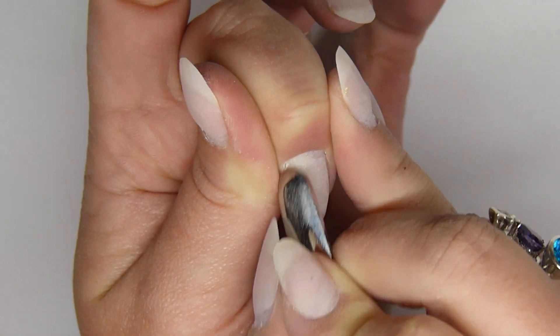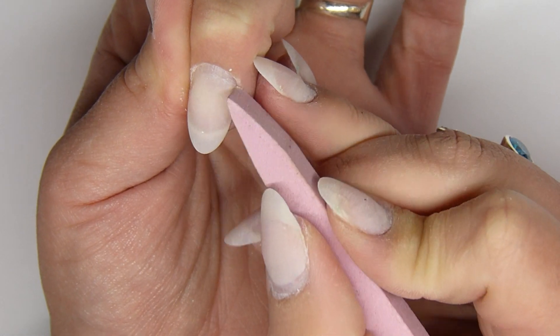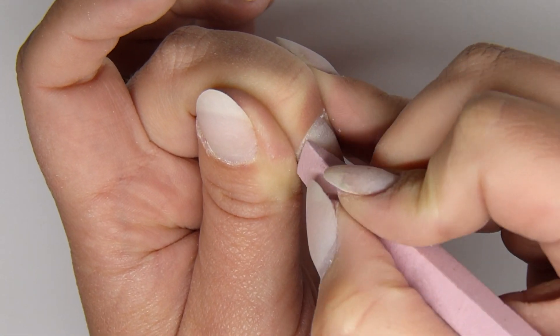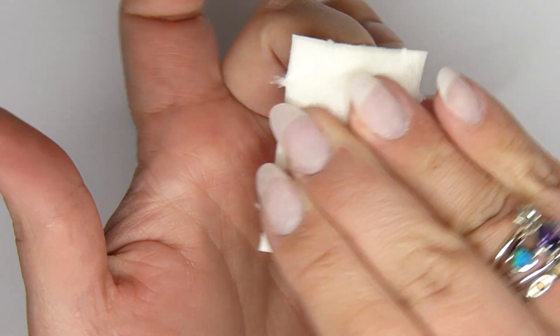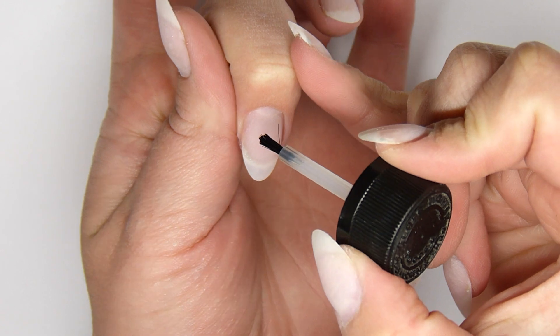Then I push back my cuticles and scrape off the dead skin at the end of the cuticle remover. Then I use a cuticle stone which removes any dead skin that's left — you can see how much still comes off. This really helped my lifting problem. I primed the nail with NSI Superbond.